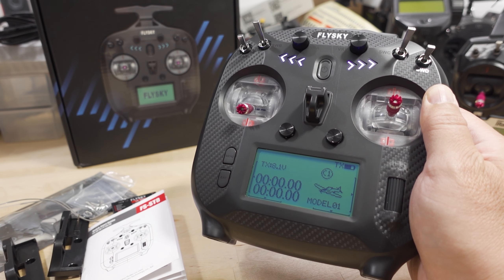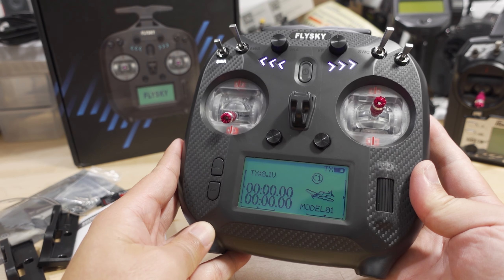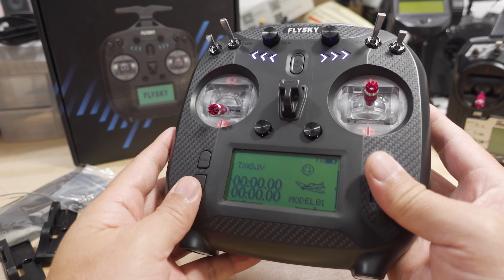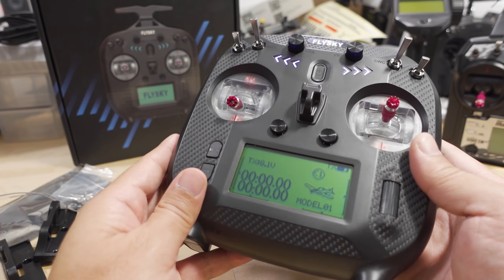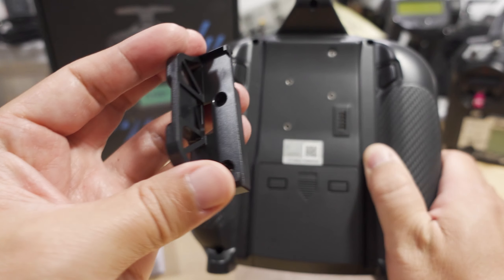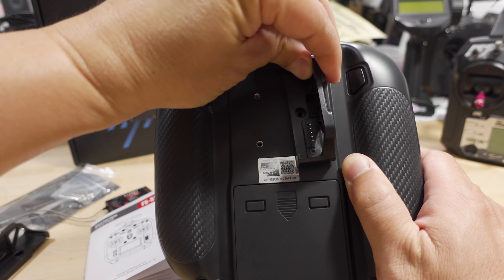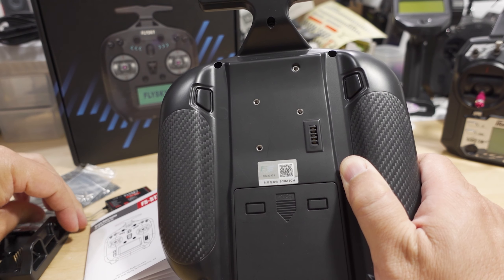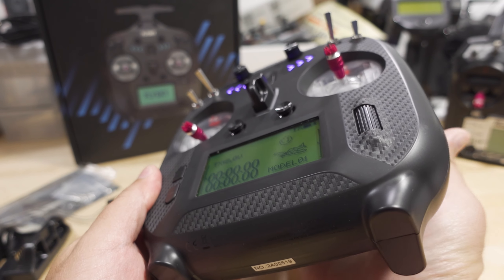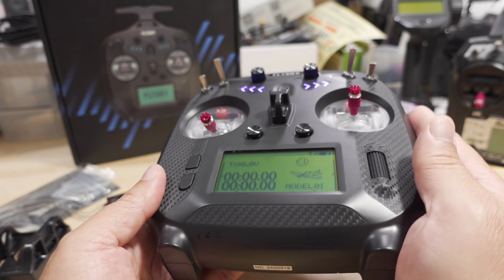We're talking about the Flysky FS-ST8 radio transmitter in this video. I kind of actually got this by accident. I thought, based on my conversation with my contact at Banggood, that this would somehow work with ExpressLRS modules in the back here. This is the upgraded version, and they have this setup where you can actually put these pieces in the back, and they have another part that goes on the other side for the pins for a JR module. Based on that, I thought this was going to have some sort of ExpressLRS compatibility, and while those modules are the same size and they would fit in there if you have that adapter attached to the back, the system does not currently support those modules.